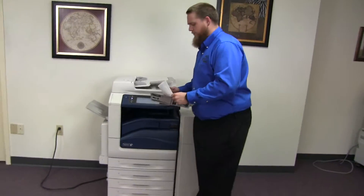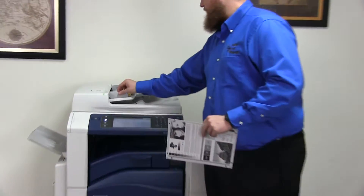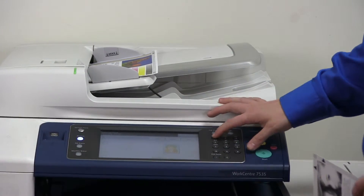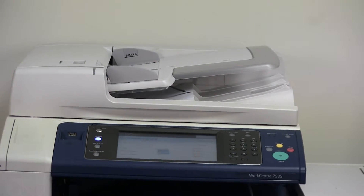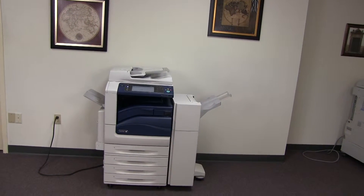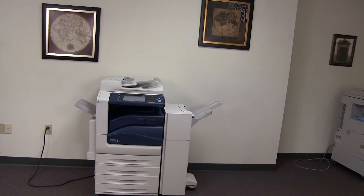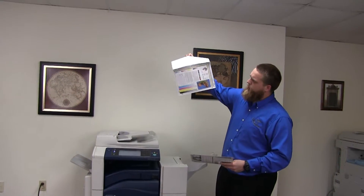Now we'll go ahead and test out the document feeder as well as the stapling and hole punching features on our finisher. We'll go ahead and place our two test copies in the feeder face up, and we'll do a double staple and a three hole punch. Here we have our test copies stapled and hole punched through the finisher.